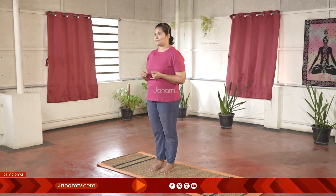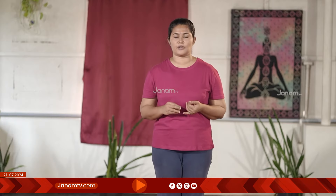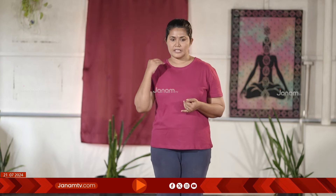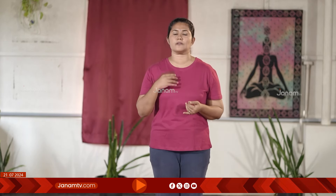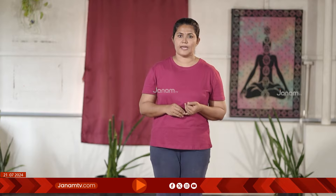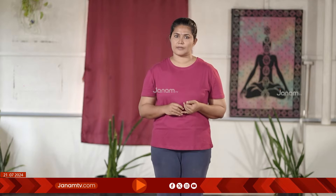BP — that's what we call blood pressure — that's what the doctor increases very quickly. This is a very strong effect, because it's all about knowing that the body is being normal and the body is not normal. We will try to do this asana.